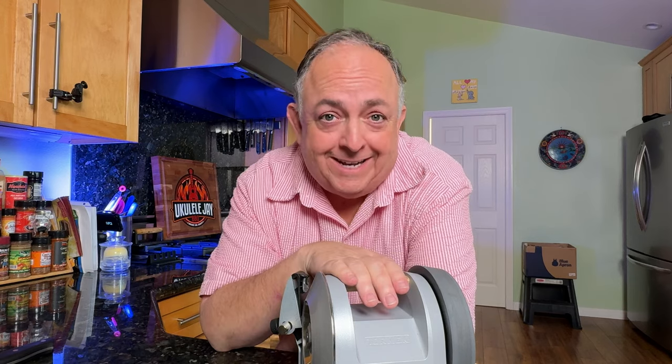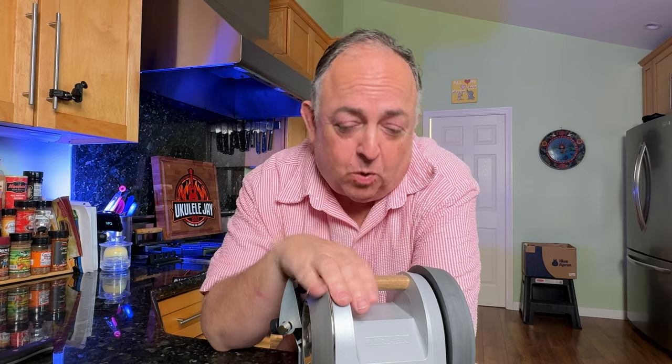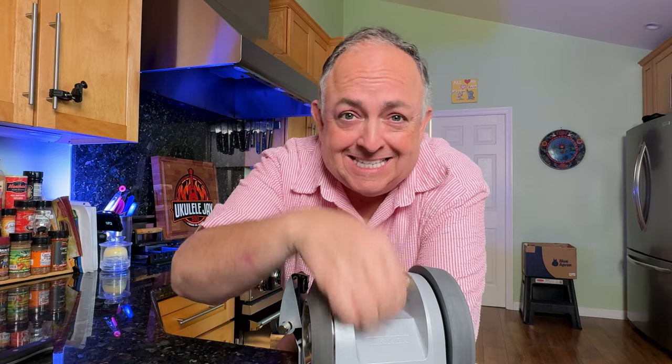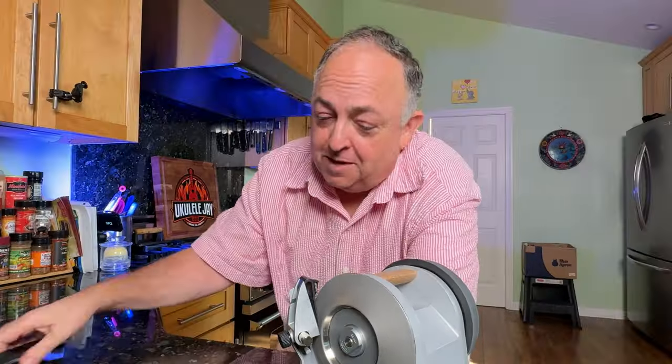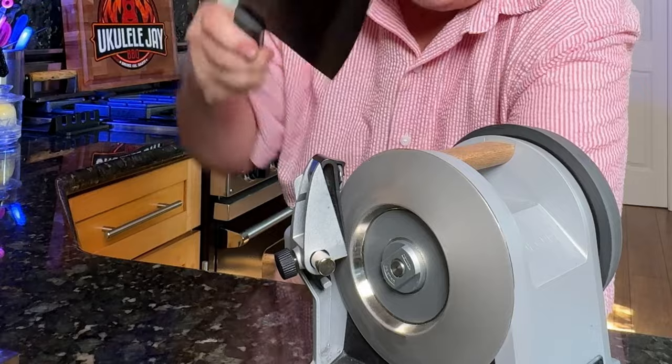The great thing about the Tormek T1 is that it is very simple — it is a one-piece unit with a cast zinc housing. The guide on the T1 is fantastic for regular knives, but what if you have a cleaver to sharpen? There's no way that's going to fit into the guide. Well, Tormek thought about that and has a way to do it, and it's very simple.